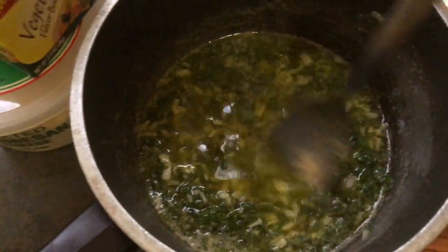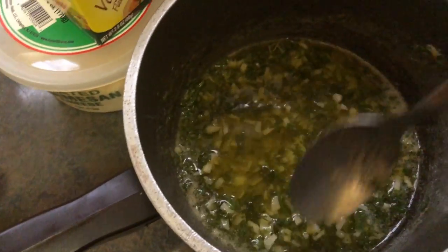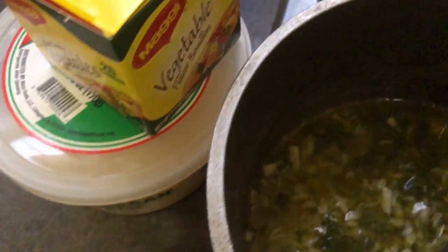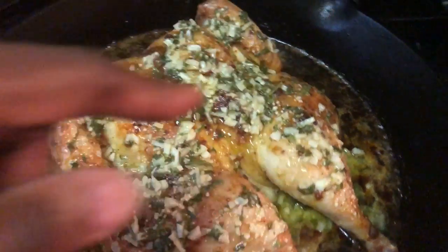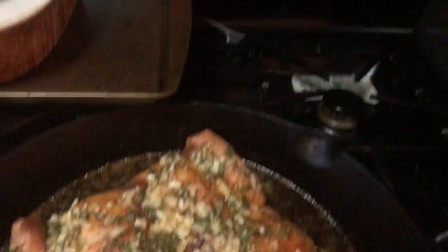After that was on the fire for about a minute, I'm going to let it cool a little bit and then add the parmesan. And that's it for the sauce. I poured it all over the chicken and I'm going to pop it back in the oven for the remaining minutes.